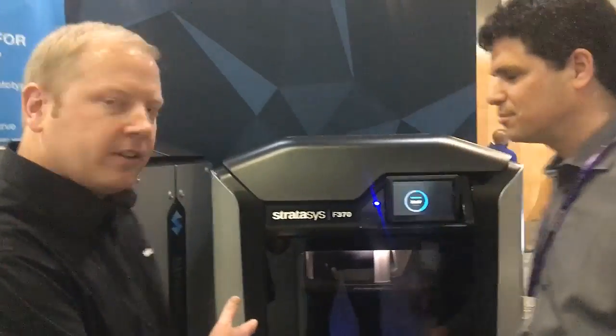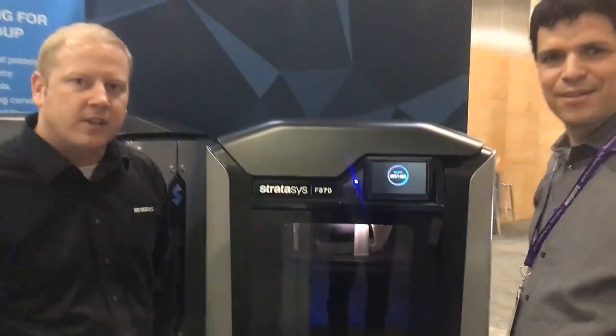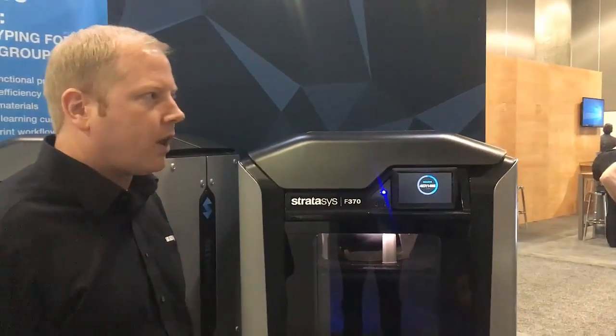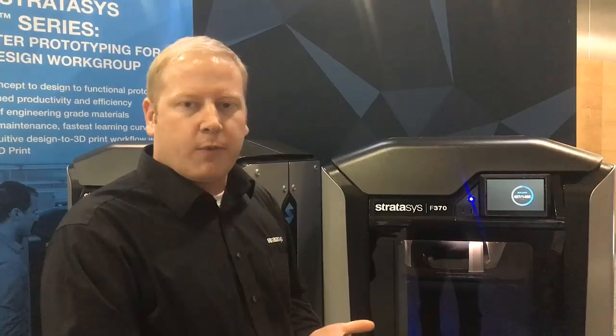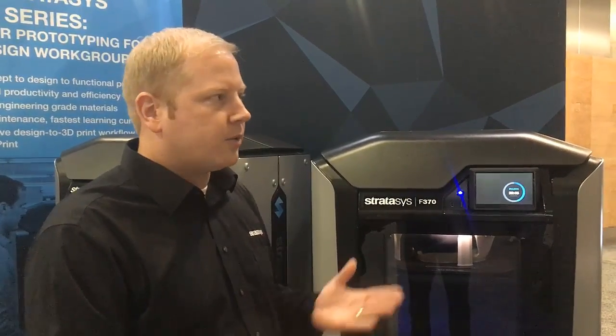Sure. So we've got right behind me the Stratosys F370 printer. It's one of our three printers in our F123 series. It's our newest product that's for the shared office environment, with a lot of features that allow you to build parts in an engineering environment. We've got four different materials on the same printer and four different slice heights on the same printer.